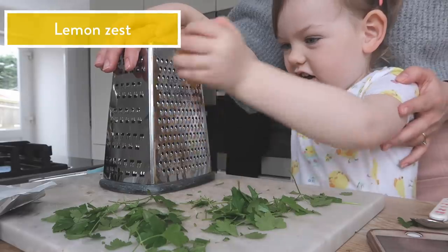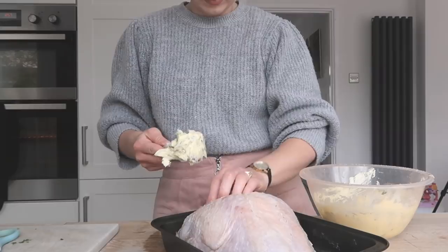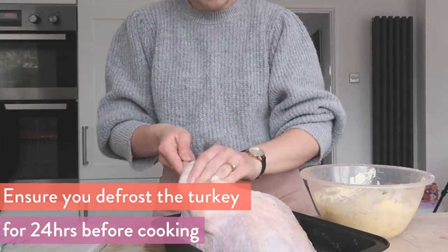First off I'm going to make a butter mix with the lemon zest and some chopped frozen parsley. Mix that together and then spoon it under the skin of the defrosted turkey crown.